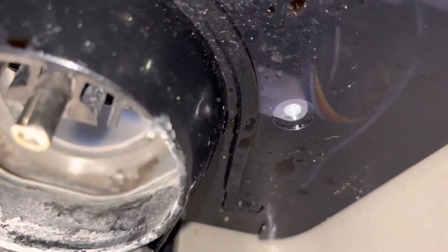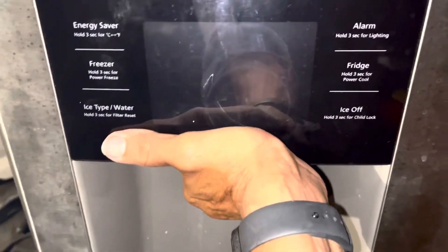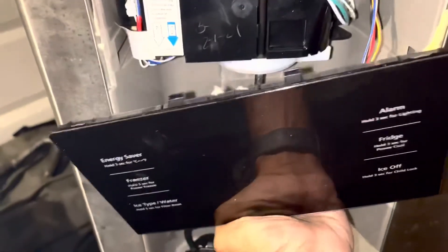We're going to remove it now. There are a couple of ways of doing it. You do have one screw right there — I already removed it. So we're going to remove this dispenser. You can just grab it and pull it out. Okay, that's it.